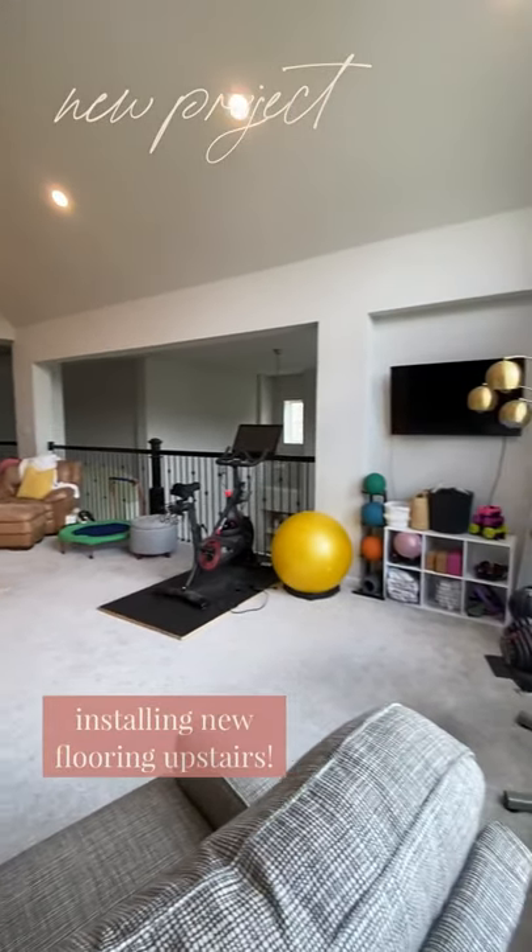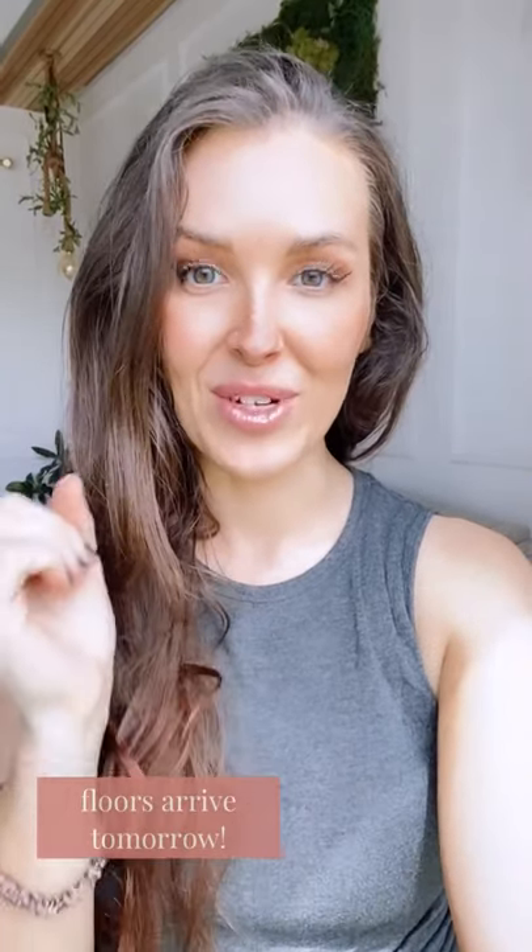It's time for a major project — we are doing all of the floors upstairs and I'm installing these solo. Today we are going to demo and clear out the upstairs and prep everything. The floors are supposed to get delivered tomorrow, so then I'll show you how to put floors in.